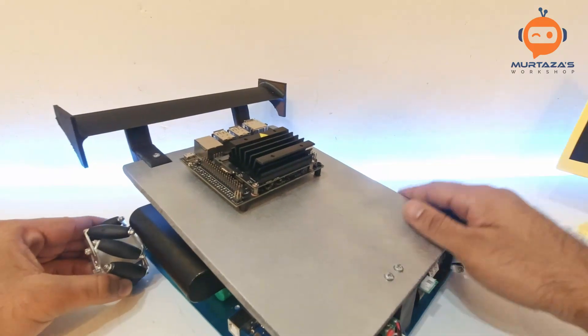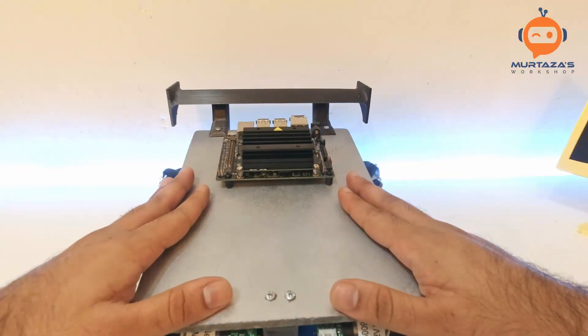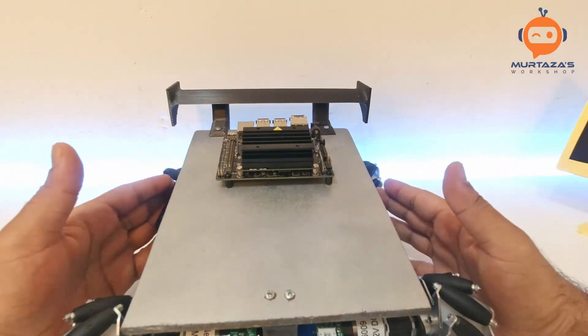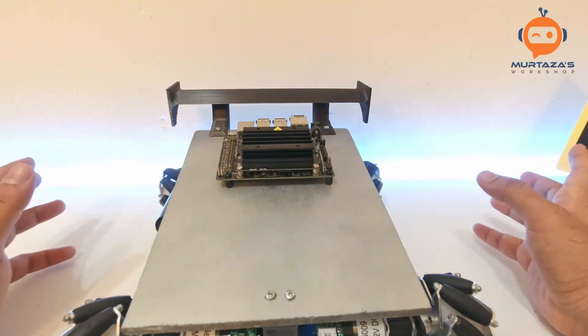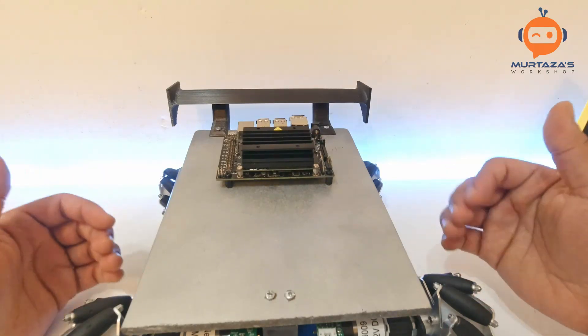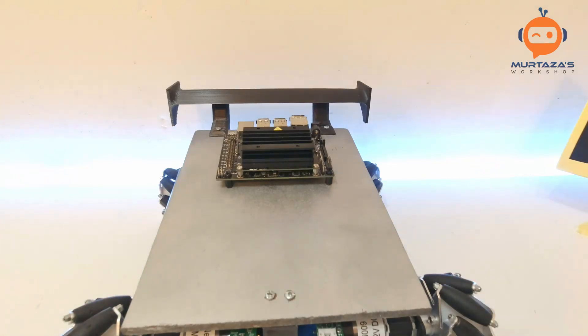That's it for this video. I hope you've learned something new. This project is coming along very well and it's time we start with the programming of the Jetson Nano — we're going to turn it on, see what examples it comes with, and see what we can add to it. If you liked the video, give it a thumbs up and I'll see you in the next one.